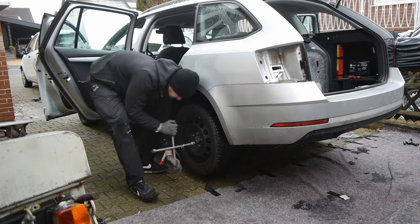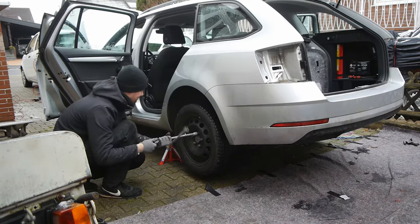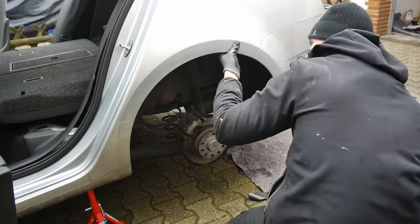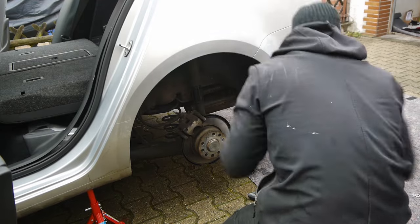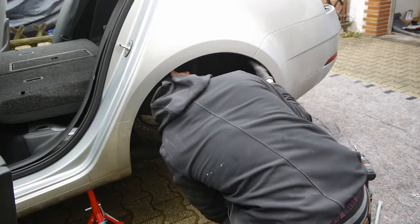I continued by removing the tires. In the next step I have to remove the inner cover of the fender. I had some difficulties because the inner fender was completely covered in a thick layer of dirt and I had to search for all the screws.